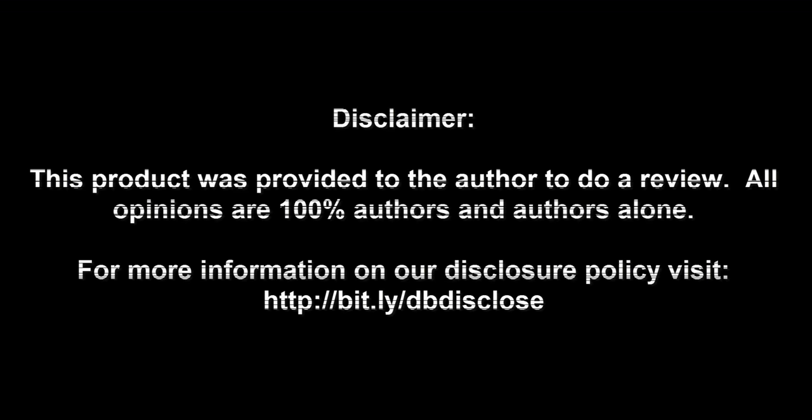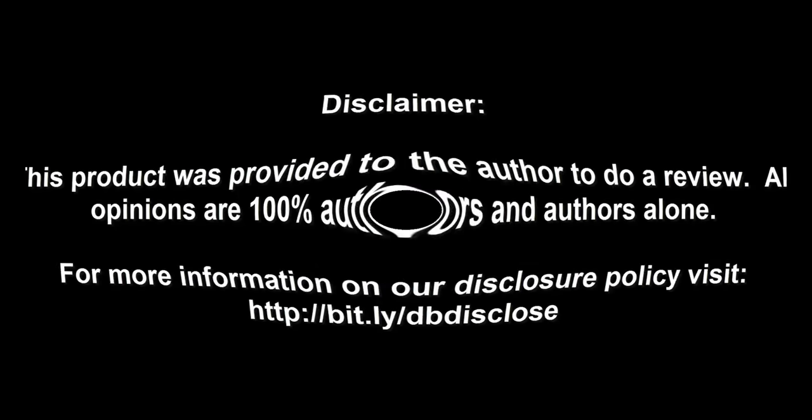Disclaimer: this product was provided to the author to do a review; all opinions are 100% the author's alone. For more information visit bit.ly/dbdisclose. To have your product or brand showcased on Dragon Blogger, visit bit.ly/reviewmyproduct. Thank you for watching.